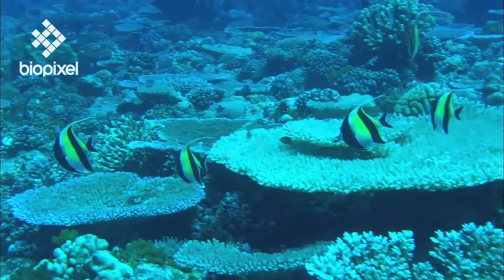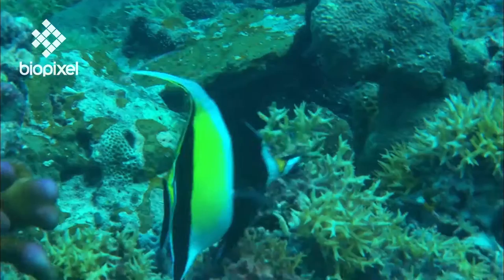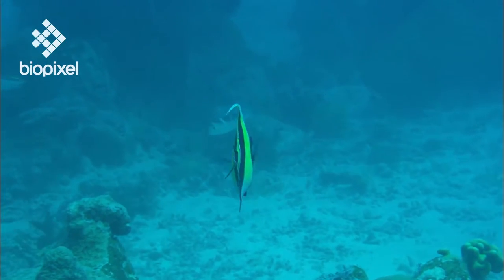The majestic Moorish idol is usually seen in pairs or even small schools. Its long white dorsal fin streamlines the fish for a more efficient swimming technique.